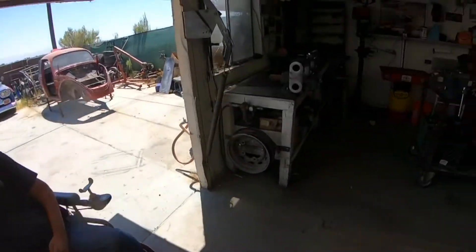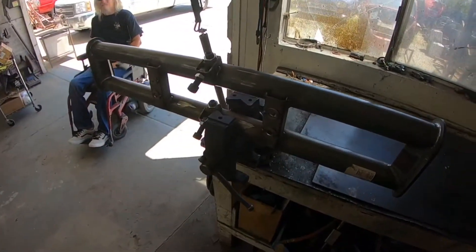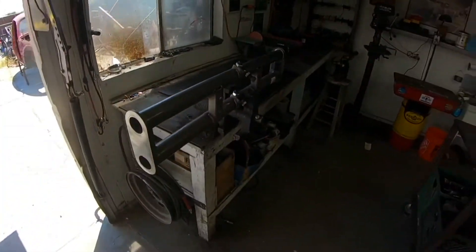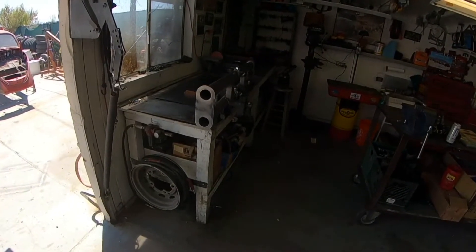Just trying to get zero bump steer when we're all done. As you can see, we got the beam set up in the vise. We're gonna get our rack mount over here and start playing with it, make sure we get all our bump steer out. Once we get that figured out, I'll explain a little more, but we're gonna start getting that rack mount figured out.